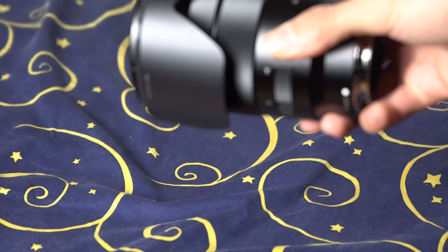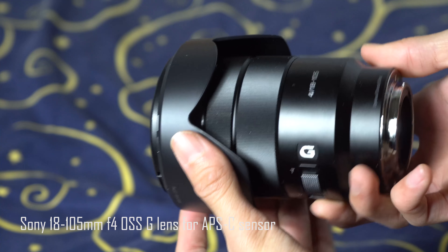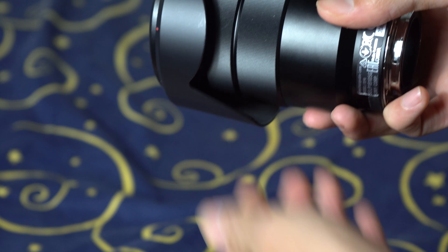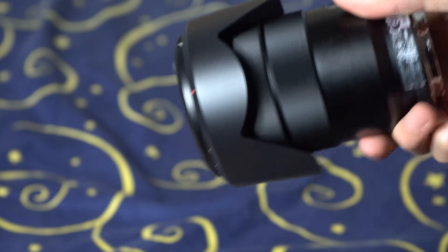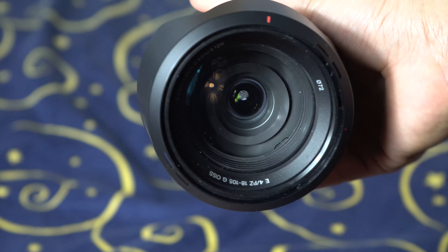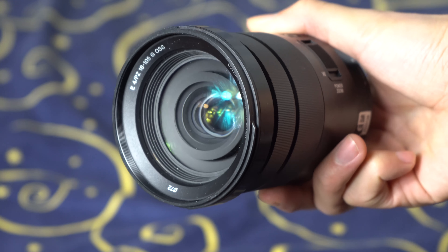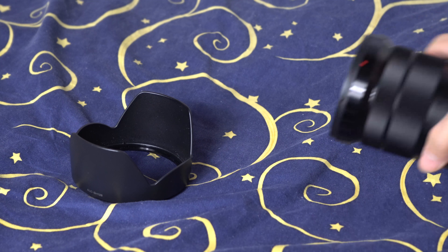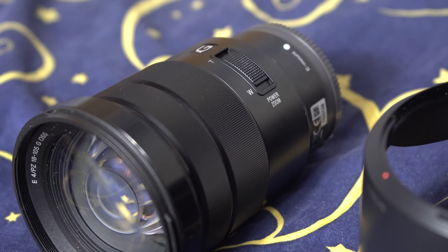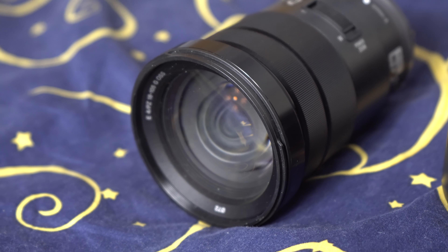Hey there, it's Yang here with another lens review. Today we're gonna talk about the Sony 18-105mm f4 G lens. I bought this lens 3 months ago for about 500€ and I enjoyed using it very much. So I'm gonna share my experience with you — how I feel about this lens, what it's good at and not good at. There is never too many review videos in my opinion; we always like to see how other people like the lens before we buy them ourselves.